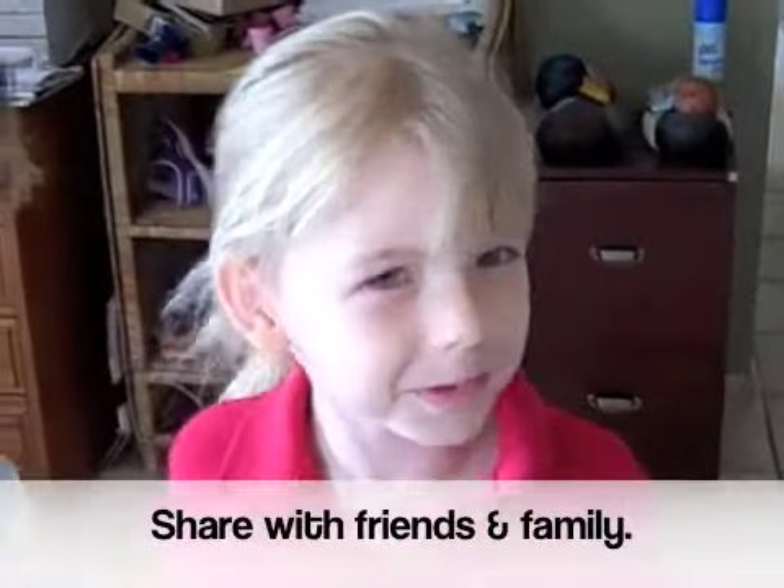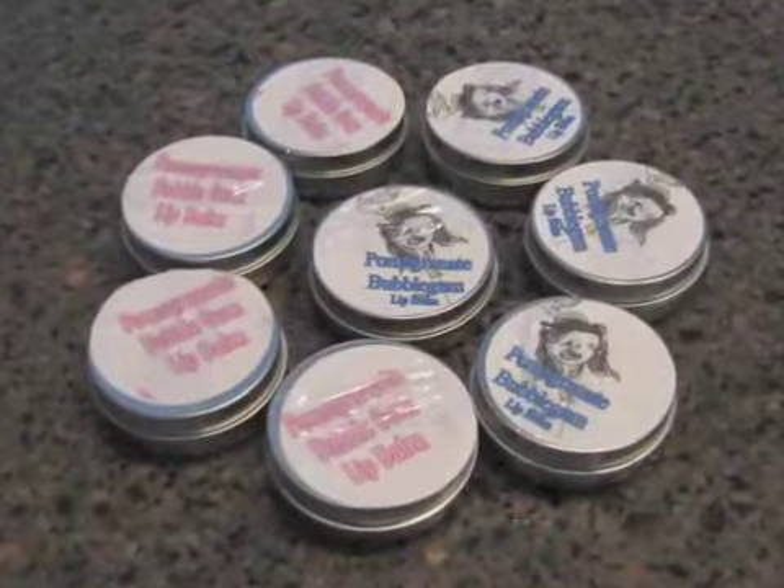Have a little ball. Who are you giving yours to? Do you think they'll like them? Yes!